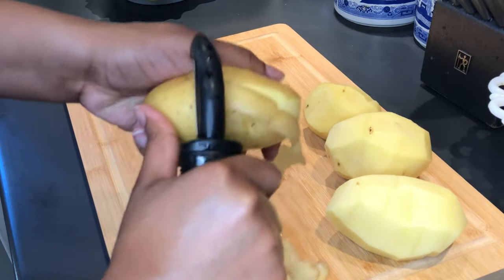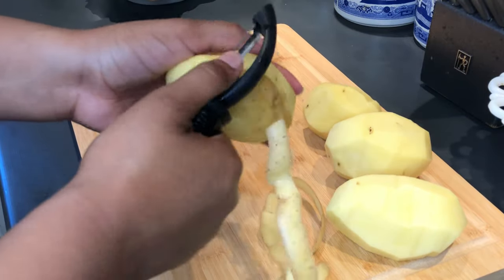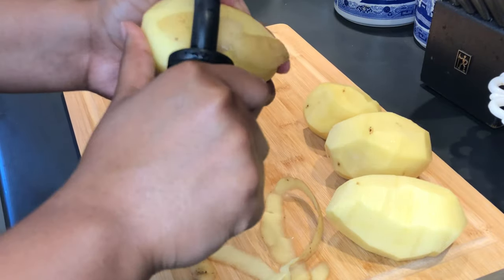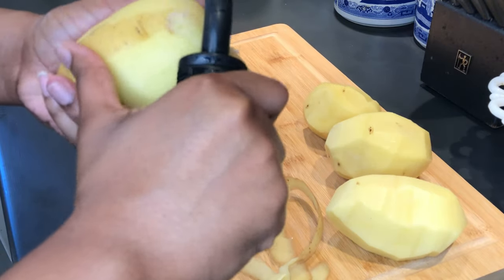I did leave this one behind so that I can demonstrate how to actually use the peeler for those who are unsure. I also want to give a quick shout out to my grandma because she actually taught me this recipe when I was little, so really she deserves all the credit.